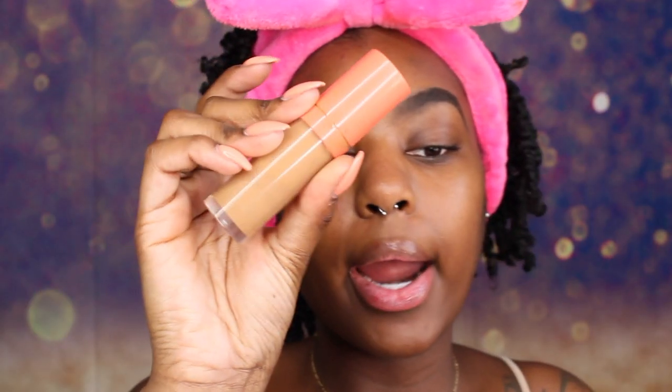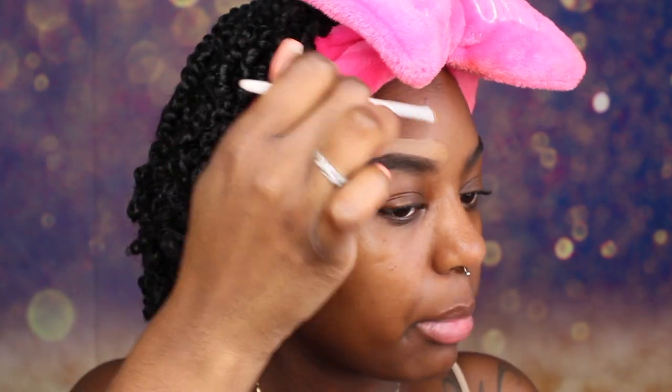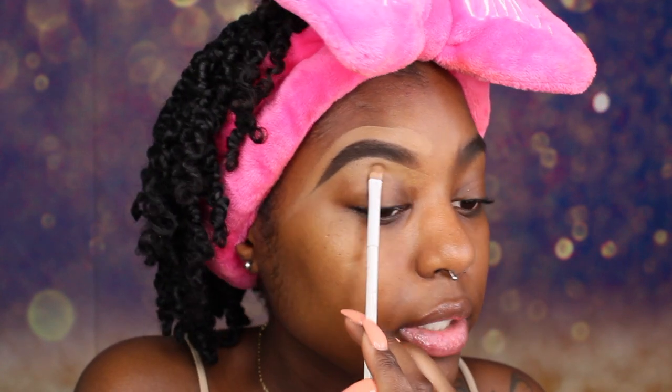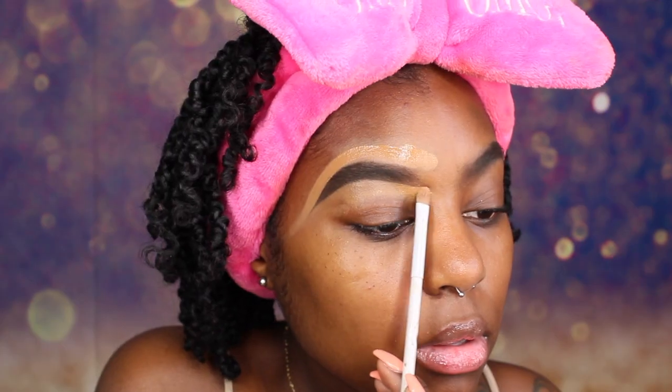Now I am just going to spoolie out my eyebrows, making sure I brush that product forward. We are going to be using our Eye and Magic Concealer in the shade 9 and we are just going to outline our brows and clean them up. And just blend that concealer down. I just added a little bit more concealer to make it a little bit more clean.